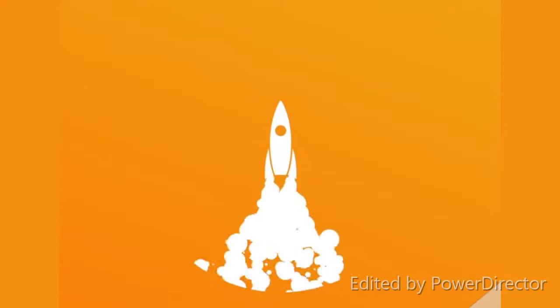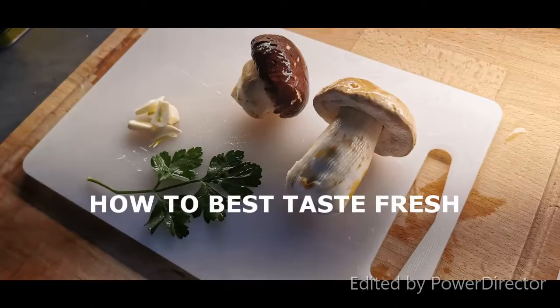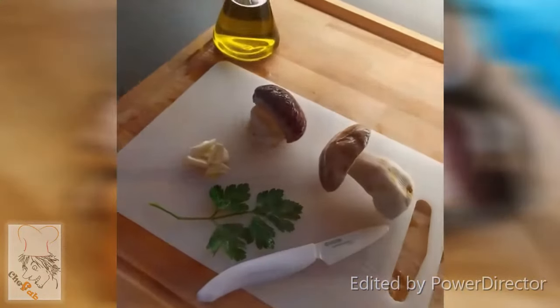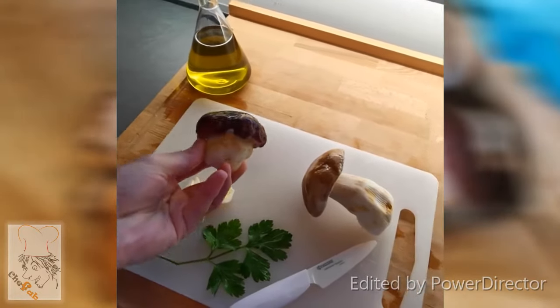It's autumn, the season of mushrooms. Among all mushrooms there is one — the so-called Boletus edulis in Latin, porcino in Italian, bely grib in Russian, or cep in English — which is the king of mushrooms. This is a porcino: the most flavorful and best-textured mushroom in the world.